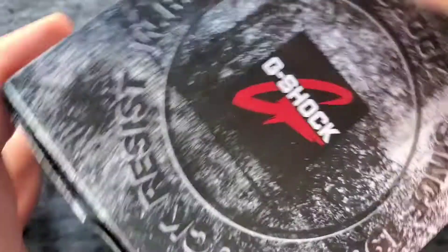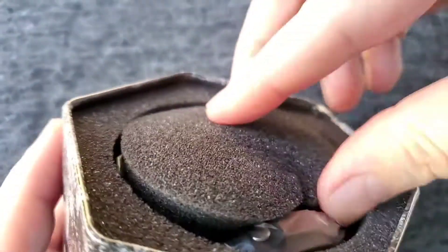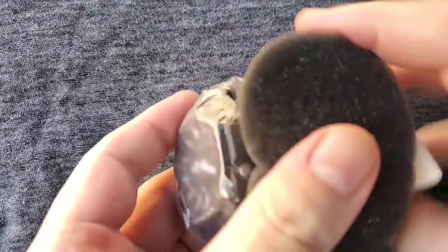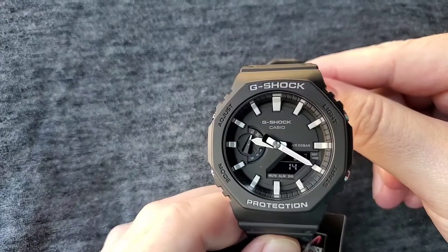This is how you do an unboxing. Open it up, take out the crap, pull it open, throw away the crap, pull it open, throw away more crap, throw away the crap. That's it.